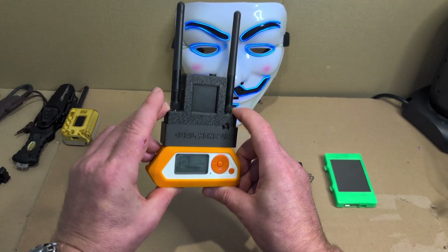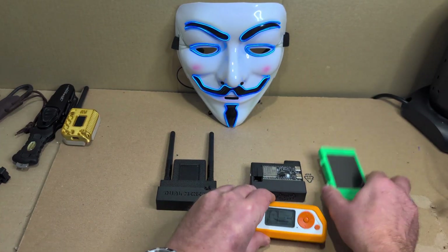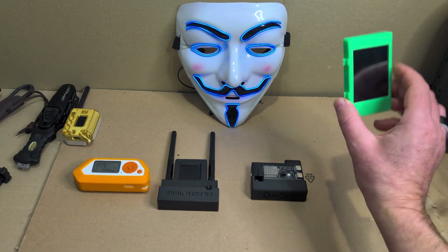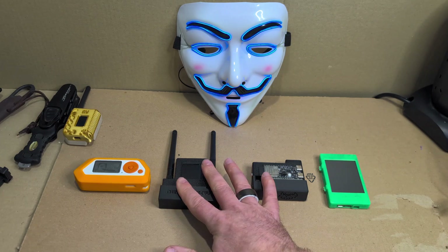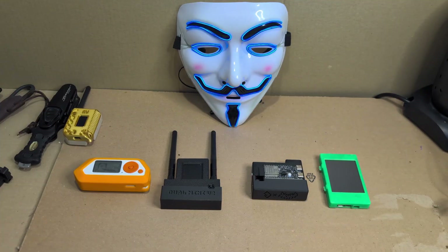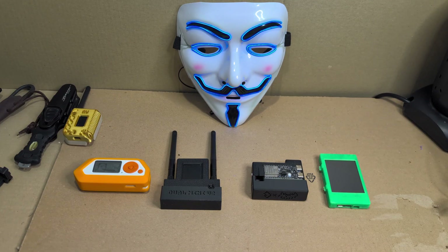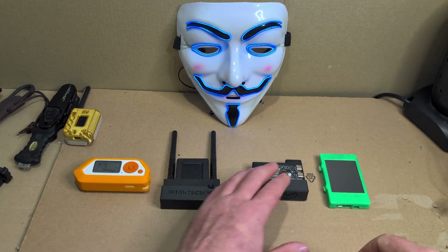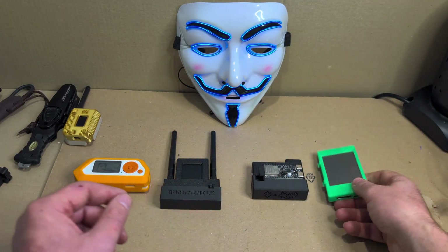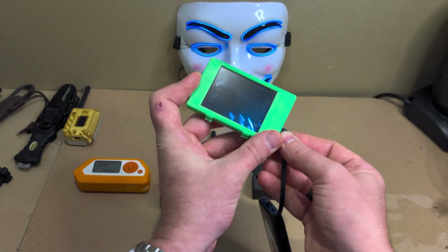So that full rig together — Flipper plus AWOK — is a $360 setup, or Flipper plus C5 is a $250 setup. The CYD on its own is $15 — amazing. Obviously you're talking a lot more money once you start getting into the Flipper-based setups, but you also get a lot more functionality. These devices are so robust and good, but if you're just getting into it and want to see if you like it, start with the CYD. It doesn't have a battery pack, so I use a little power bank.